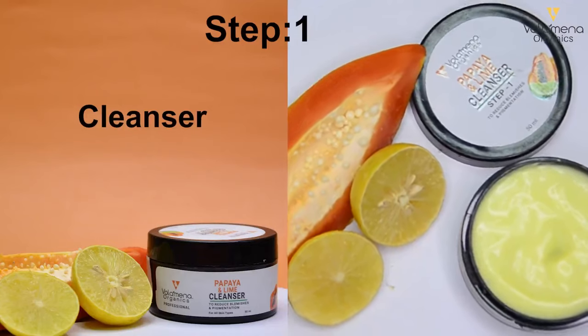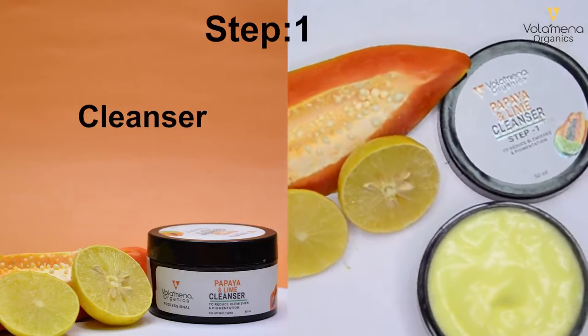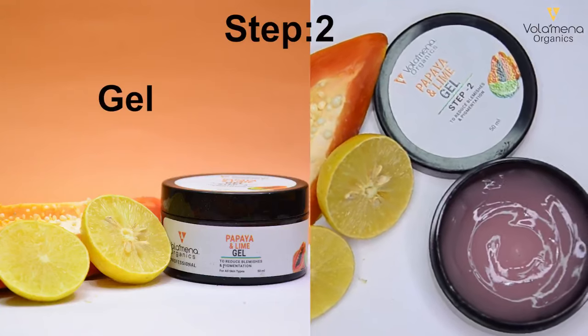Step 1: Papaya and Lime Cleanser. Step 2: Papaya and Lime Gel.